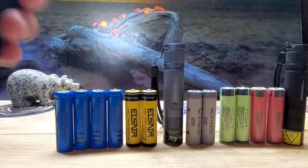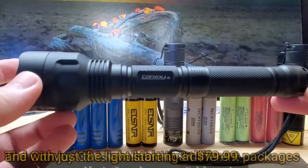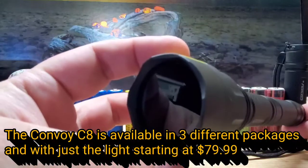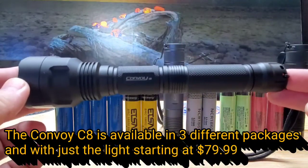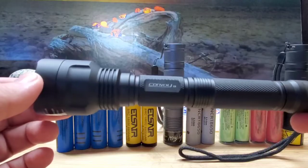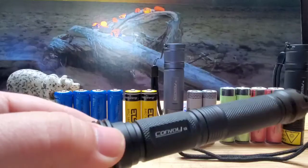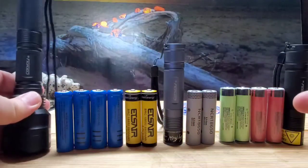Now we have the Convoy C8, which is, in my opinion, the king of all flashlights for looking for UPA lights. This thing shines further and brighter than any other UV flashlight I've ever used. I've used $500, $600, $700 flashlights that claim to be way more than they are, and this thing outdoes them for UPA lights on the beach. So the Convoy C8 is king for flashlights.